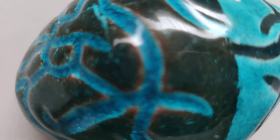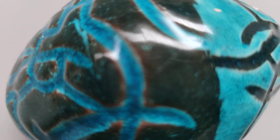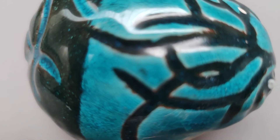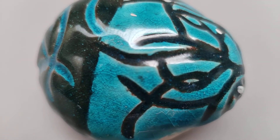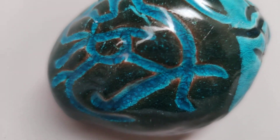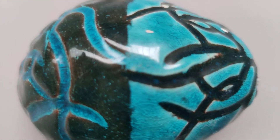A detail shot — let's see if I can do a detail shot. I'm trying to focus. It's not working. I think this is as close as I can get. That wouldn't be a bad detail shot. Or that. I don't think that's as good.